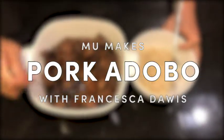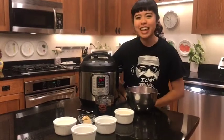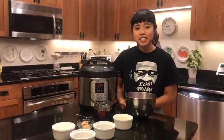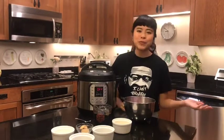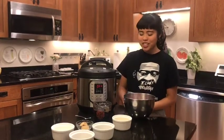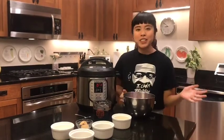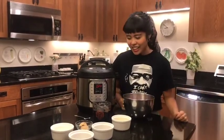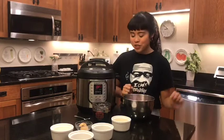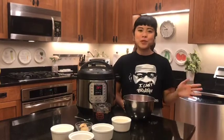Hi, I'm Francesca Dowis and today I'm going to be making pork adobo. I'm Filipino-American and adobo is one of the more famous Filipino dishes. It is a sweet and salty meat stew. Most Filipinos have their own sacred adobo recipe that has probably been passed down through generations. We Filipinos are usually pretty secretive of our recipes, so I'm really spilling the beans with you today on the recipe that my family and I usually make. You can really customize it to fit what you like, but this is kind of a fundamental basic adobo recipe.